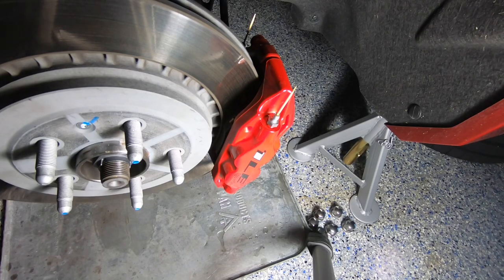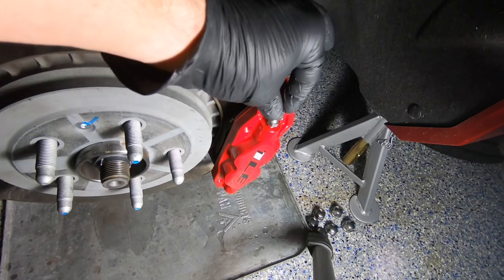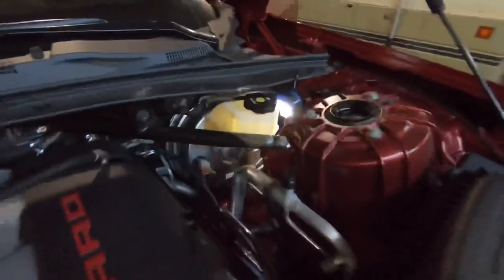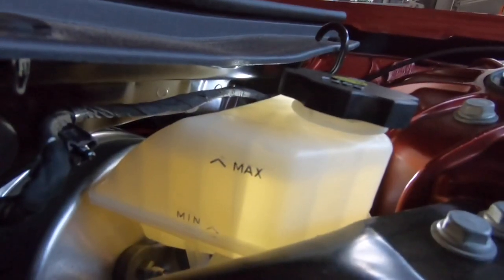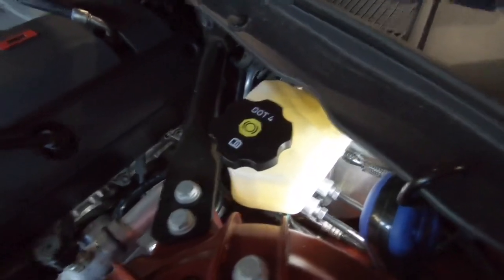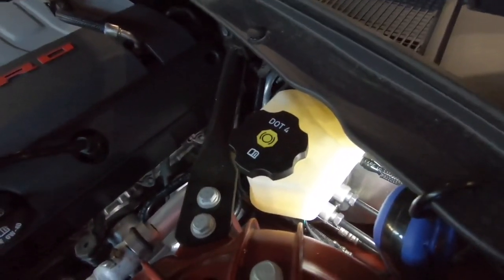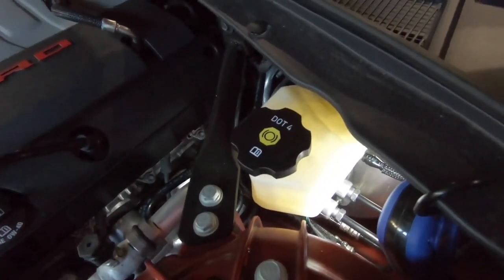Once that's done, don't forget to put the bleeder valve covers back on. A great way to check the fluid level is to put a light behind the fluid reservoir. The new fluid should be right at the max line. Don't forget to tighten the cap when you're done — the last thing you want is fluid coming out into the engine bay. As mentioned, it's extremely corrosive to paint. Put the cap on and make sure any spills are cleaned up properly.